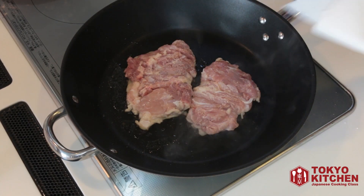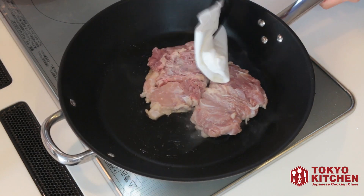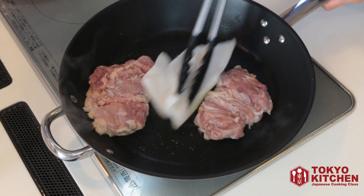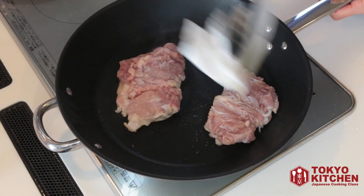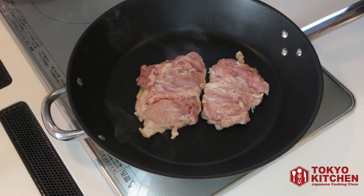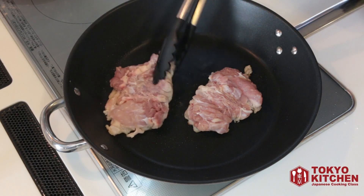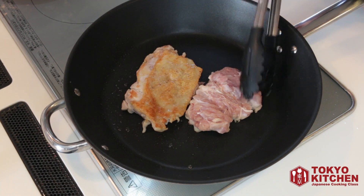When you start to see fat coming out from the chicken, remove it using kitchen paper, as much as you can. Keep cooking until the skin is golden brown and crispy. Let's check the color of the skin — golden brown, crispy.